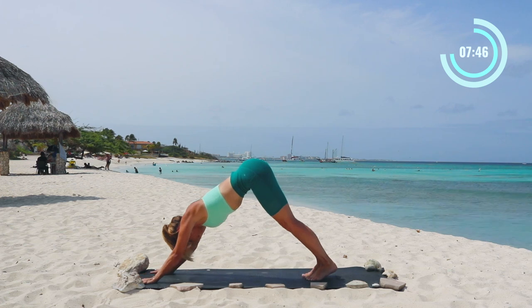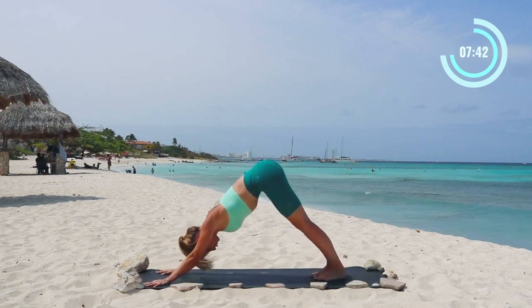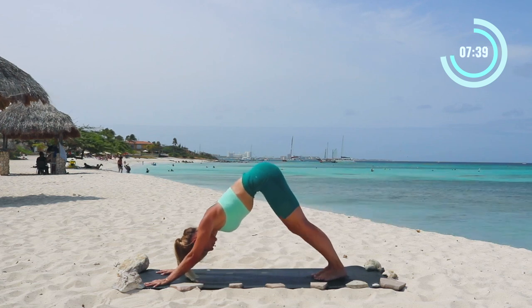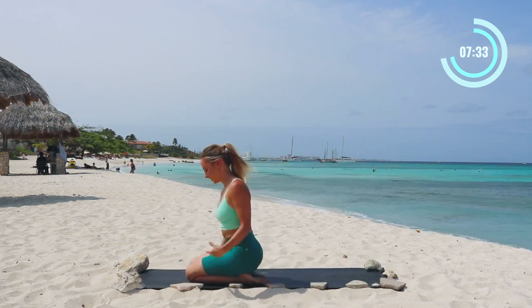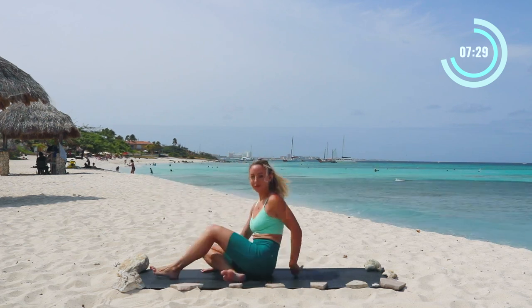Good — holding here. Lots of upper body work today, obviously, to get yourself ready for our pose. Now come down to your knees and shake it out. That was a lot of work. Now we're going to move into some core work.